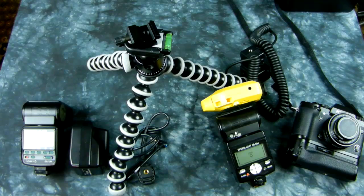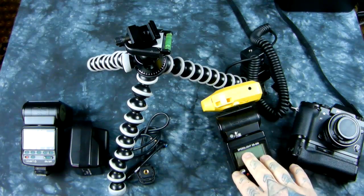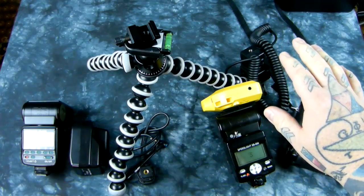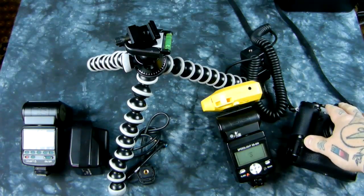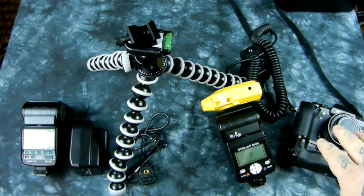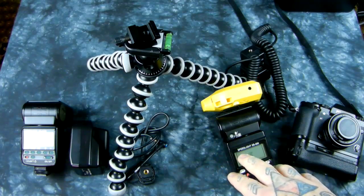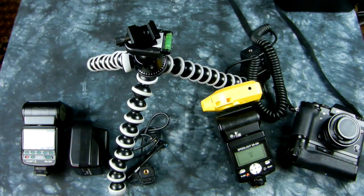You cannot use auto aperture, which sends out pre-flashes, because there's no communication — certainly not wirelessly, but also not using an SC17, SC28, or SC29, which is a flash cable between the hot shoe and your camera.